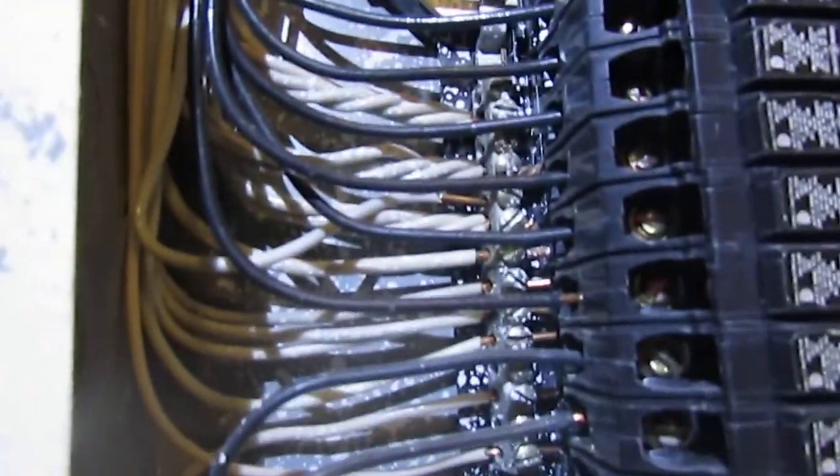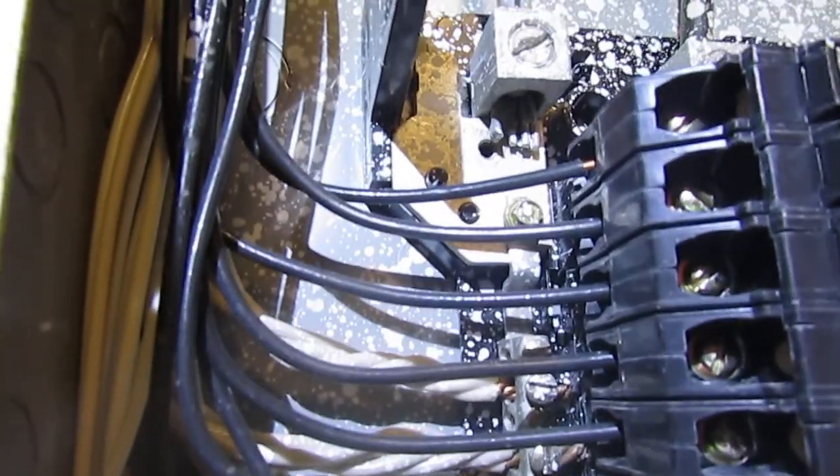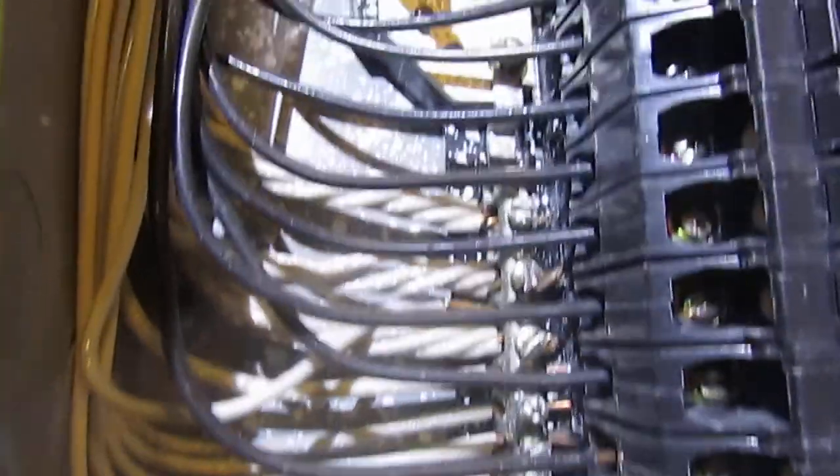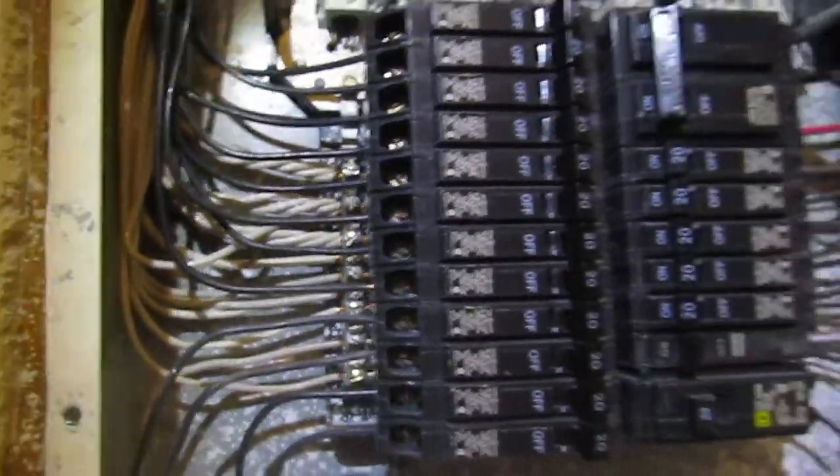What you're looking at — these white wires right there — those are the neutrals, and they've actually got multiple neutrals sharing the same lug. Each one of those should have an independent lug.